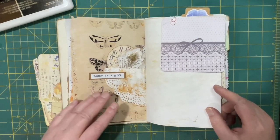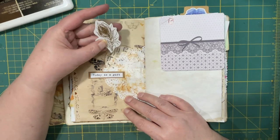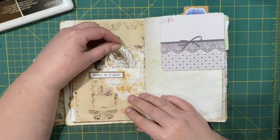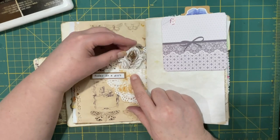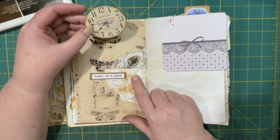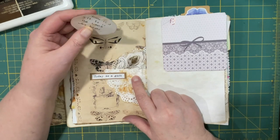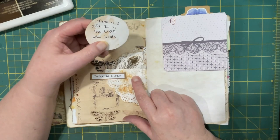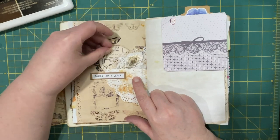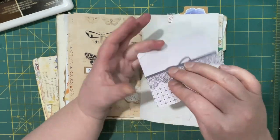Then I laminated a feather on paper and I stuck that into this doily here. I made a little pocket out of the doily - it's not a deep pocket, just a little one. And then in behind I stuck this clock, because I thought of that saying 'time heals all wounds.' But time is not the healer - time is a gift, but it is the Lord who heals.